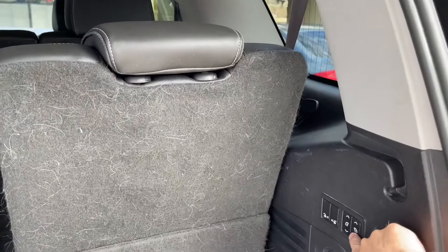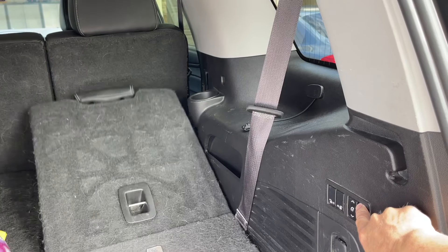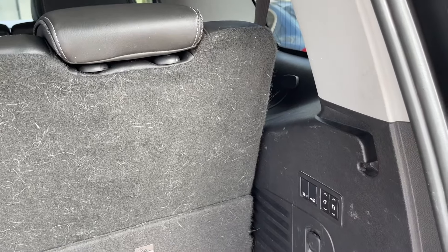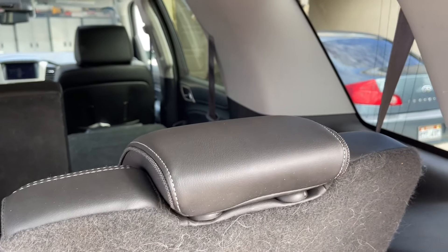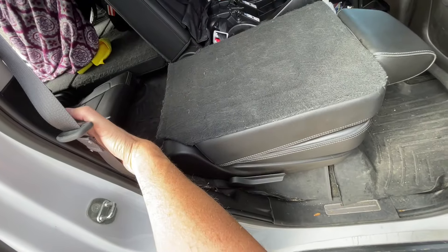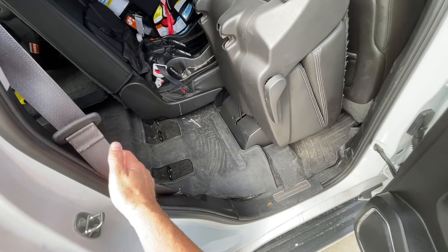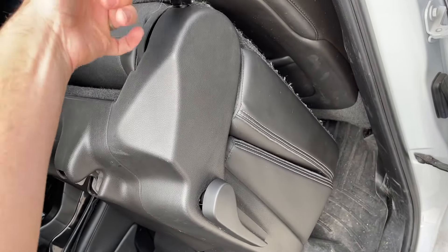The rear seats can be folded down simply by pushing a button, and also brought back up. There's also one here to fold down the front seats, but they have to be manually brought back up. There's also a button right here to fold down the seat, which pulls this handle — and if you push it again, it will also open so that you can get in. There's also a little strap here that you pull that lifts that handle.